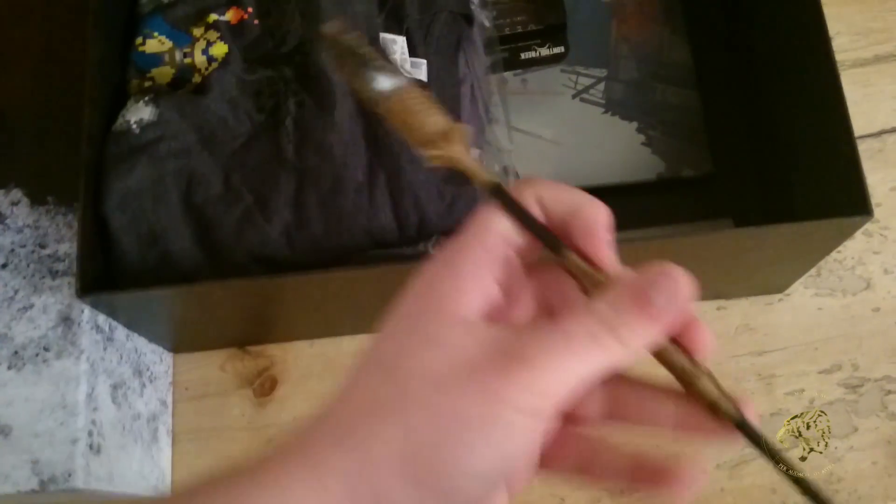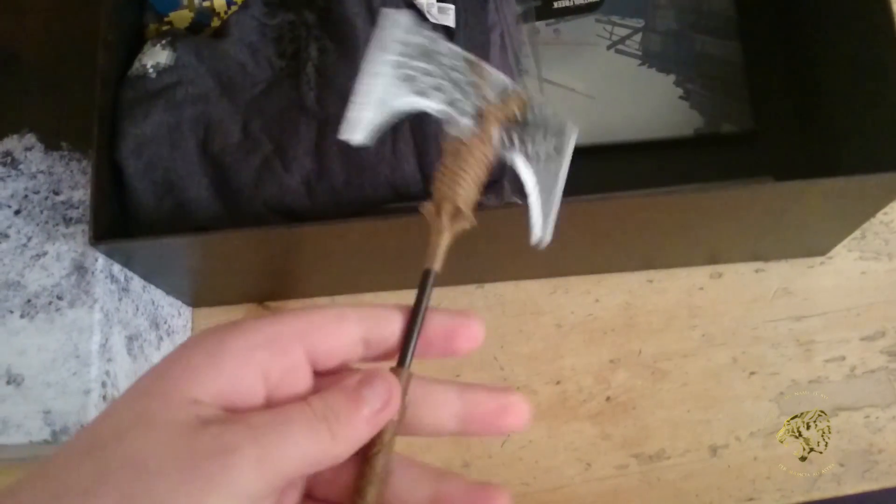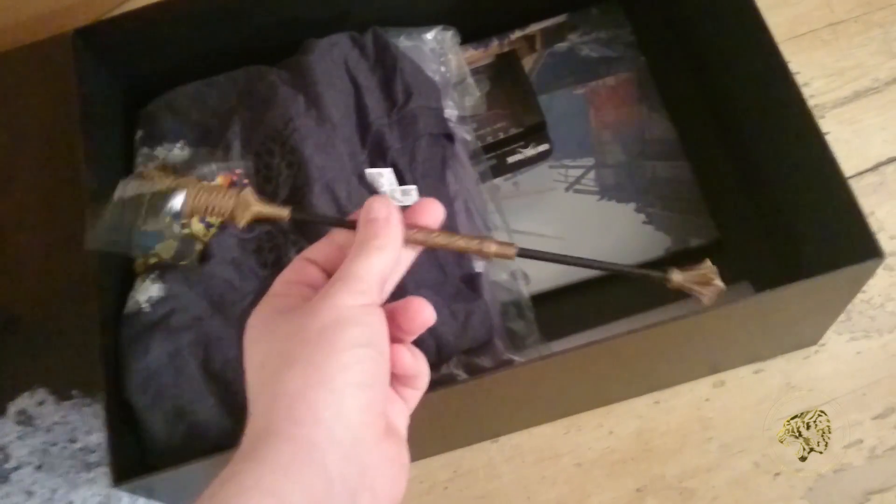Starting from the top, we have a not-to-scale replica of the Iron Battle Axe. Not one-to-one scale — lord knows what size this is, but point is it's a replica of the Iron Battle Axe. Isn't that pretty? 3D printed. I believe this may be the fine work of the guys over at My Mini Factory. This is cool regardless.